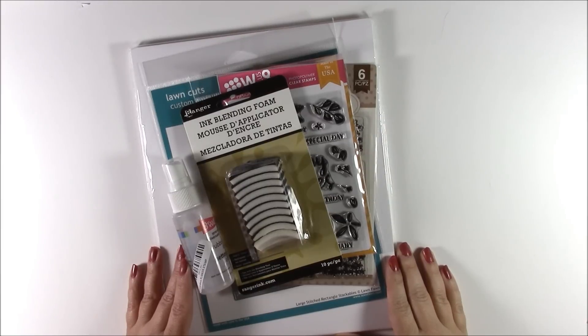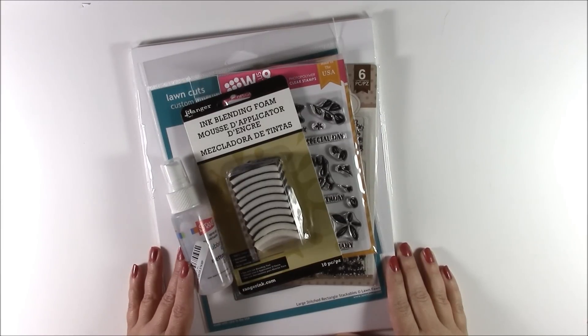Hi, I'm designer Jen Gallagher and welcome to this out of the box video. Today I'm sharing some purchases that I recently made from Simon Says Stamp. A lot of them are basic supplies but there are a few fun things that I threw in there.